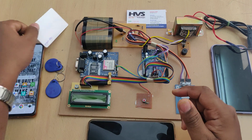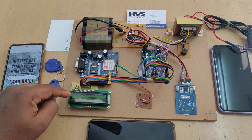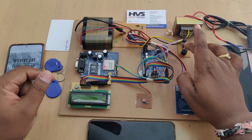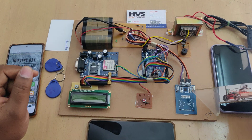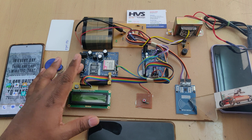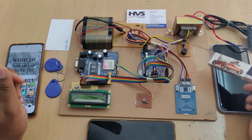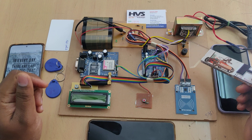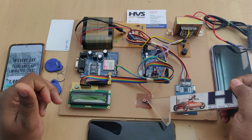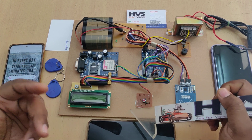The SMS is sent to the respective mobile phones as notification of the card status, and the same is displayed on the LCD screen. If it is not valid or expired, the buzzer will also indicate it. We are using an RFID reader and GSM module to send SMS alerts, with the LCD and buzzer providing visual and audible output.